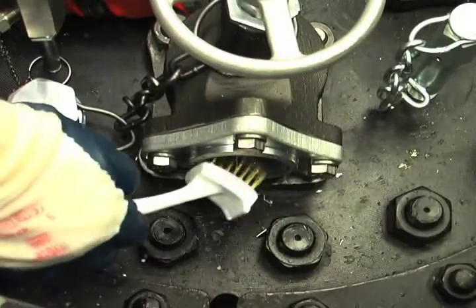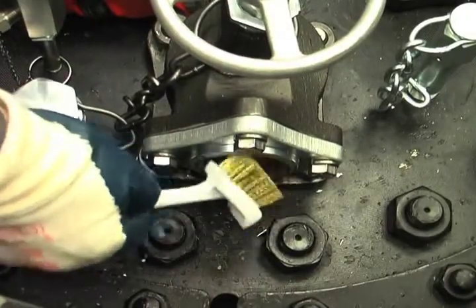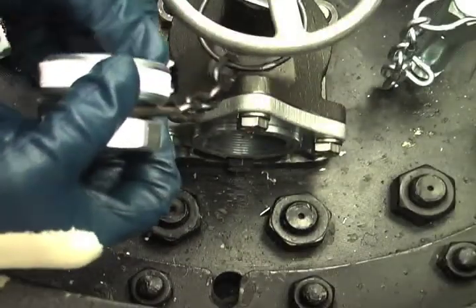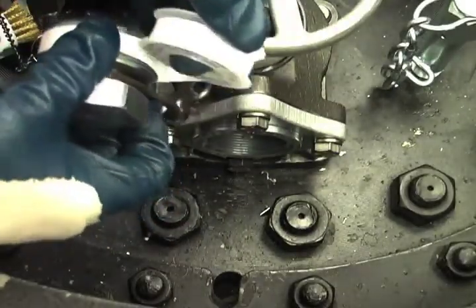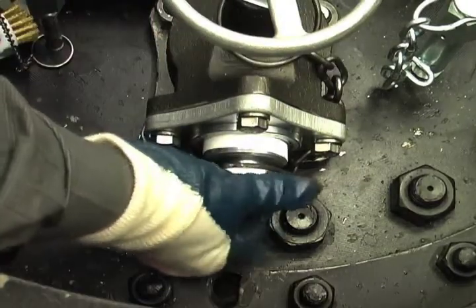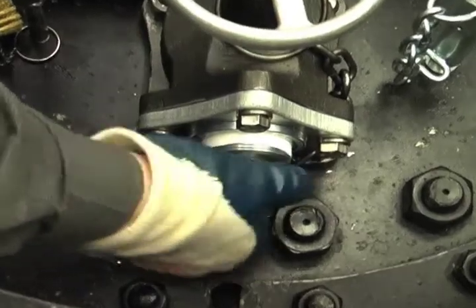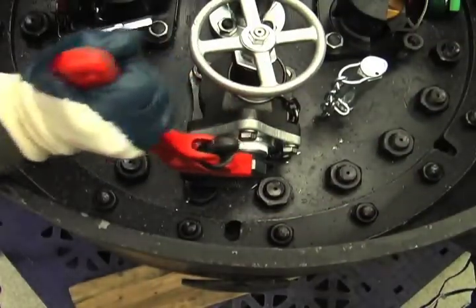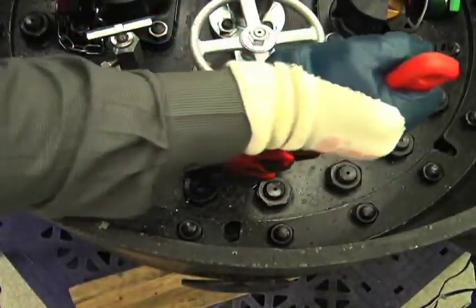Using the wire brush from the toolbox, clean the male threads of the pipe plug and dislodge any debris from the female threads of the angle valve's port. Next, wrap the male thread of the pipe plug clockwise with four to six wraps of Teflon thread tape. Next, reinsert the pipe plug into the valve port. Be careful not to cross the threads. Wrench the pipe plug into the valve port using an 18-inch or longer pipe wrench so that the pipe plug will seal.